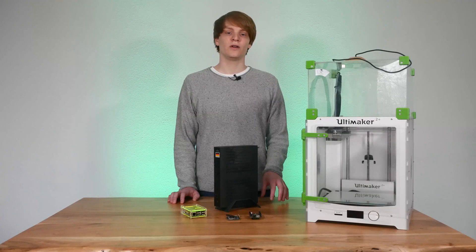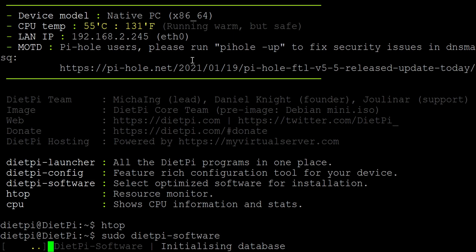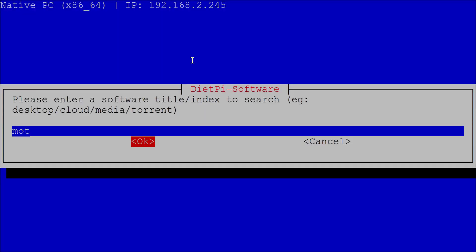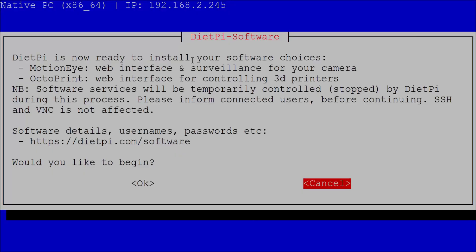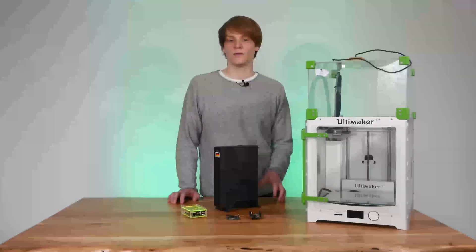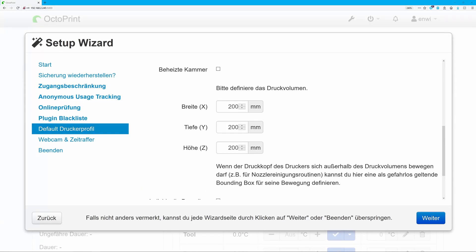The system will reboot again and now we can start installing Octoprint. For that, run the command dietpi-software, then select Search, enter Octoprint, select it with the spacebar, and select OK. Then, if you are going to hook up a camera, repeat the process searching for MotionEye. After that, select Install and hit Enter. DietPi will now install the needed software and restart. After that you can set up Octoprint as usual. The only difference is that it is available on port 5000 and not port 80.